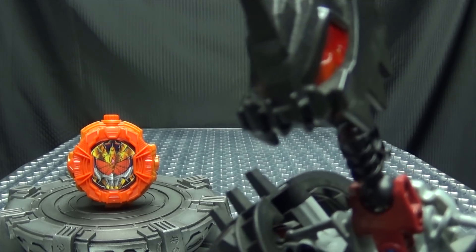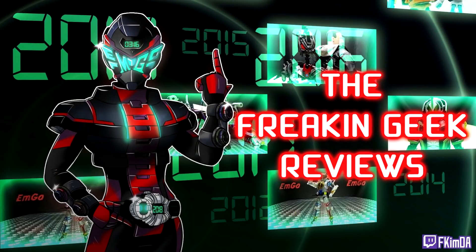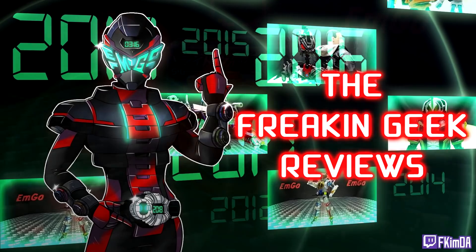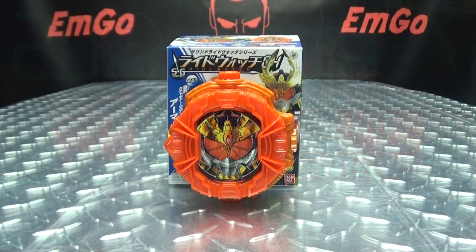That's not even the Fruit Ninja's final form! Hey! What's up my peoples? Emgo here, the freaking geek himself, and today we will be reviewing the Kamen Rider G.O. Candy Toy Gaimakachi Doki Arms Ride Watch.